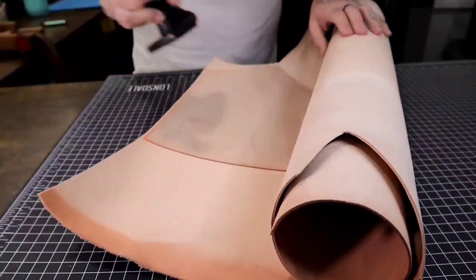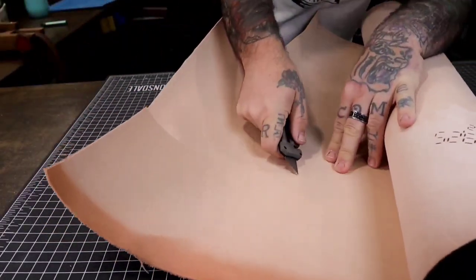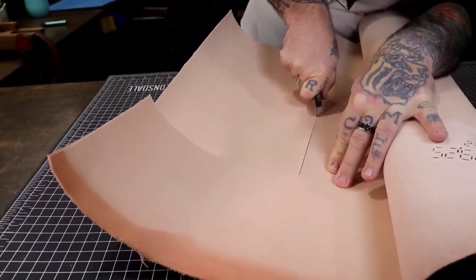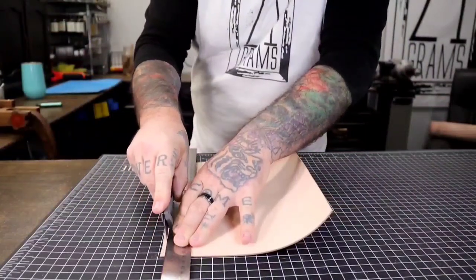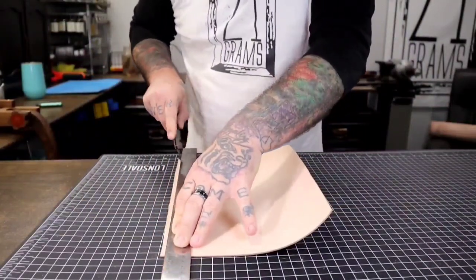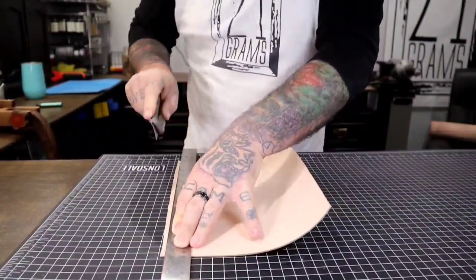You're going to see right here I trace my pattern onto the leather, and then I go ahead and cut it out. I sped up a lot of this process because it becomes kind of redundant, and you'll see that further in the video.